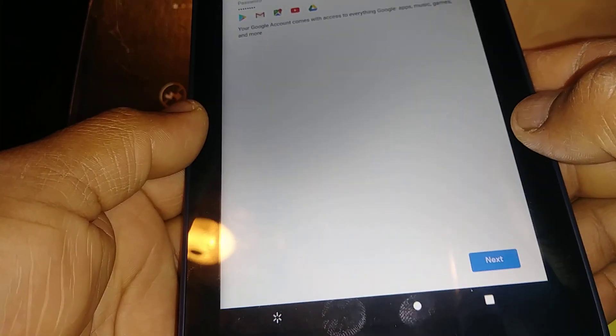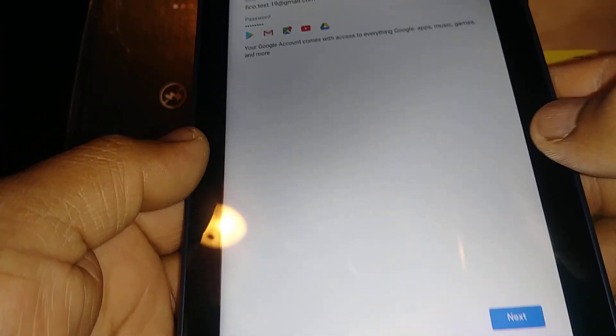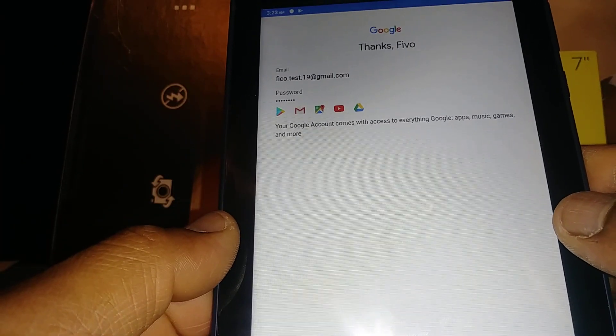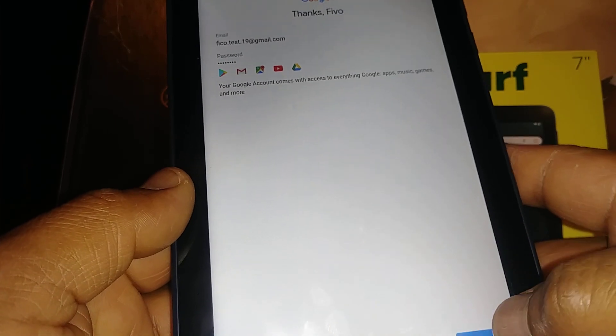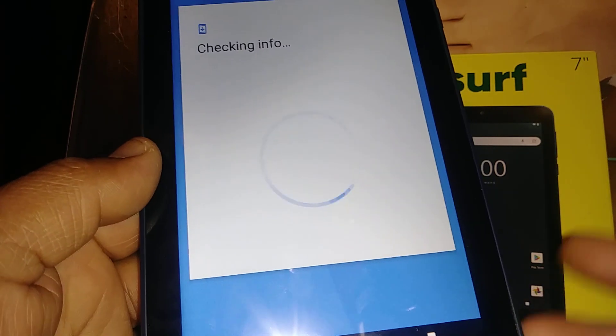With this same account you now have the option to use Google Play, Gmail, Google Maps, YouTube, and Google Drive. Hit the Next button to continue through each step and back up to Google Drive.